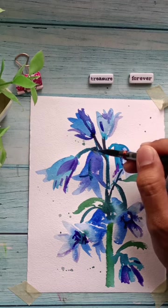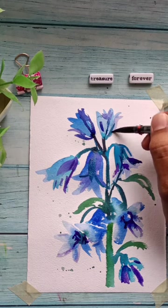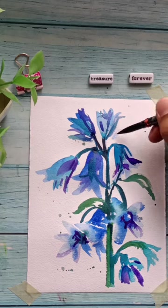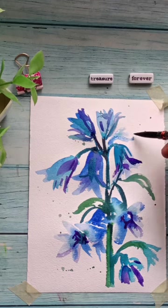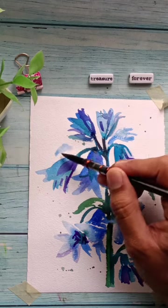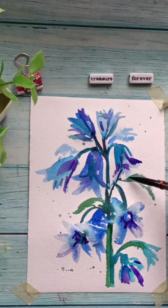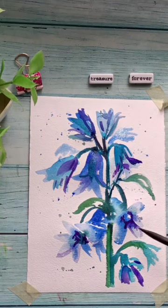The center bluebell I just painted has a definite distinction between the front area and the inside, so I'm creating that depth to make it look like the bluebell is opening up downwards. You can make as many flowers as you want, but don't overdo it to the point that the composition looks messed up. This is just me adding my finishing touches — some more splattering to add more depth and interest to the painting.